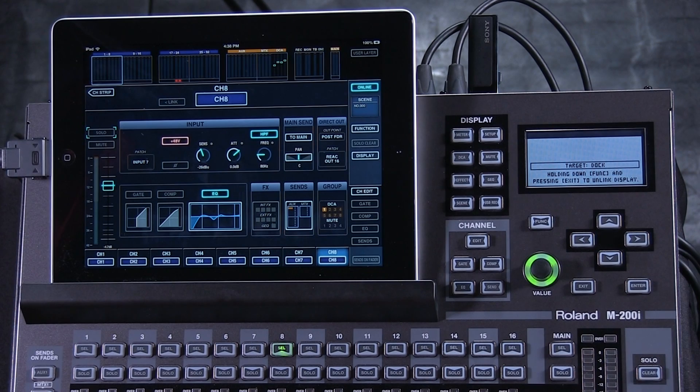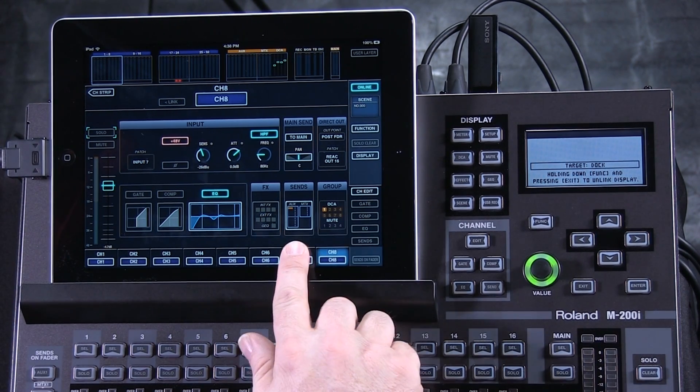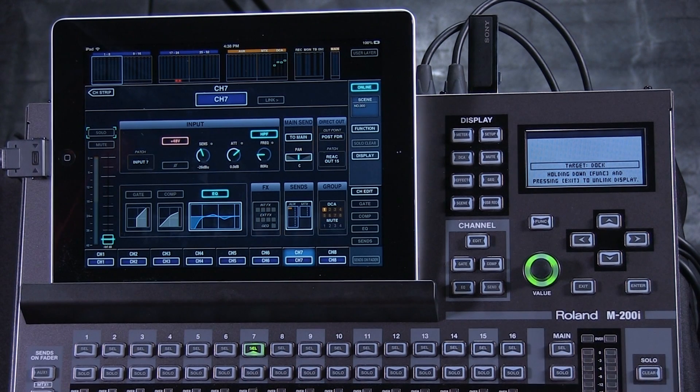Just by turning one channel on or the other channel off, they can be completely different configurations — two channels, one microphone.